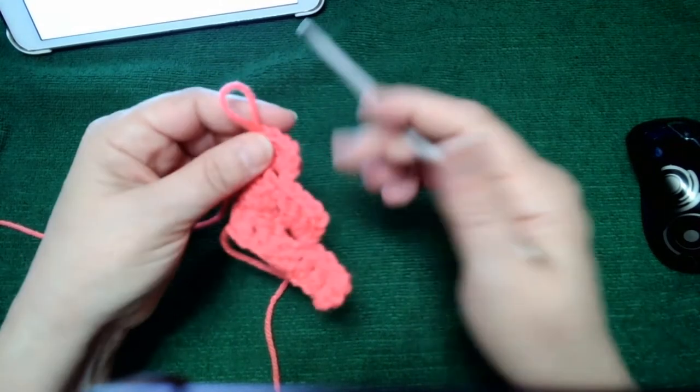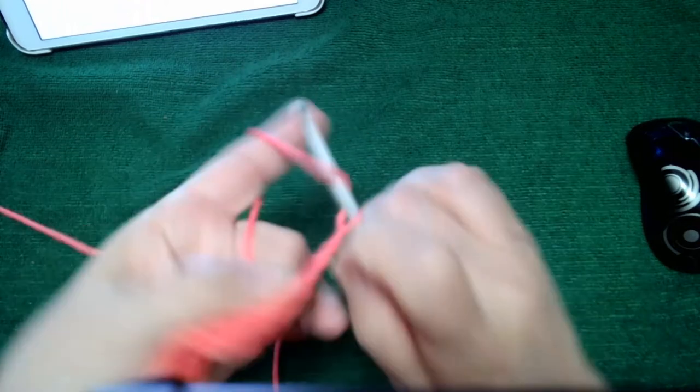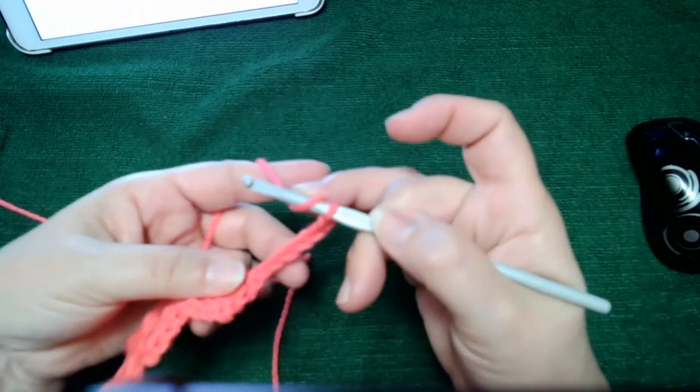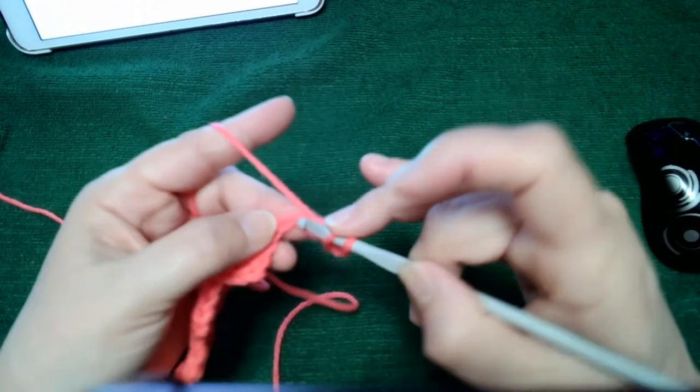Now let's do row four. I'll just say it out loud as I do it — chain six, and then a double crochet, a double crochet, and a double crochet.